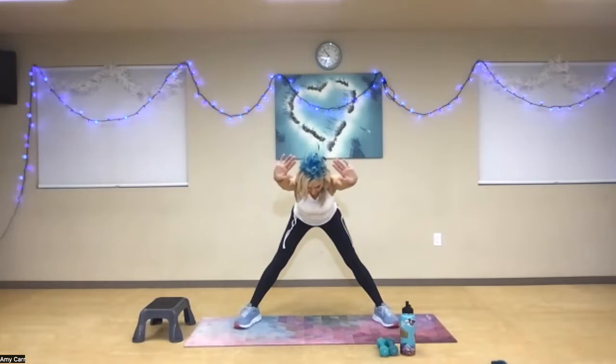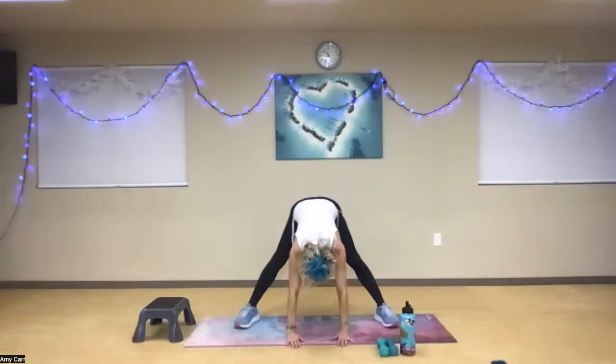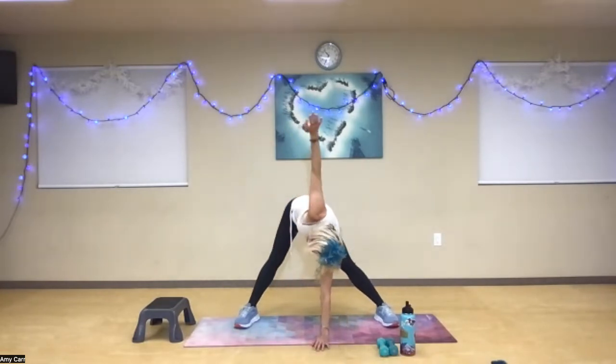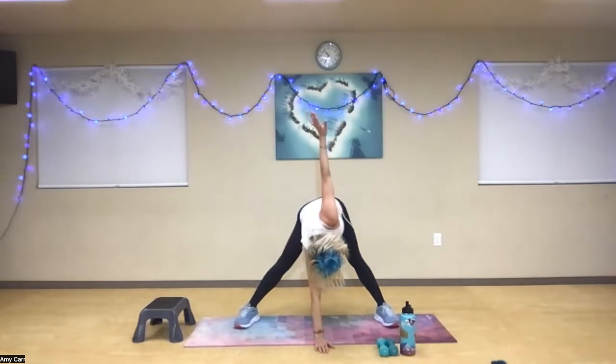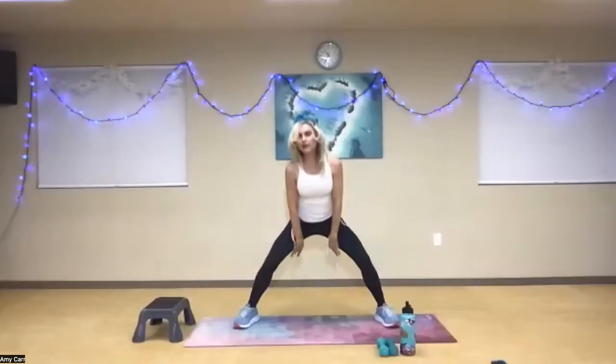Reach for the sky. Hinge forward. Take a nice deep breath in. Now take your hands down as far as feels comfortable — you can always bring them to your shin if it doesn't work to come to the floor. Open up and take that left arm all the way toward the ceiling. Create that space in your posterior chain — the back part of your body is pushing away from you. Switch and lengthen the other side. Nice inhale, open. Very nice. Back to the middle. Soften the knees and roll it up.